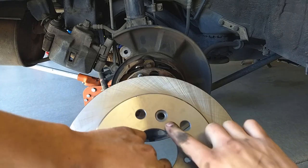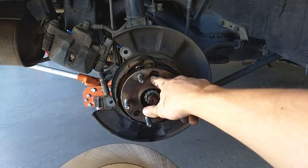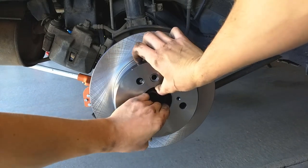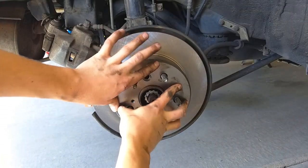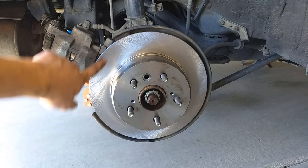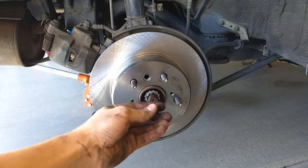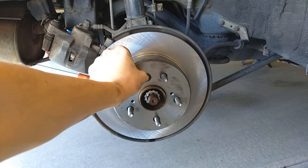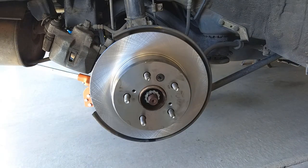The new rotor will slide on if you line up this hole with this big hole — that's where the rubber grommet goes. Be careful to keep grease off the braking surfaces. We pulled the old rubber grommet out and you can just pop that into the new rotor.